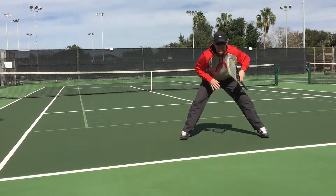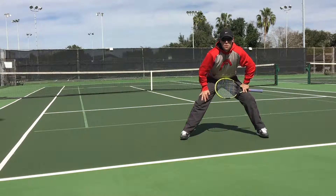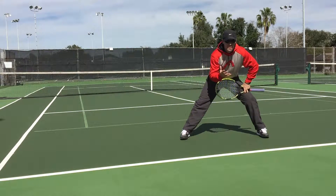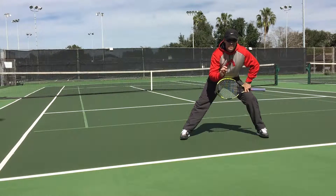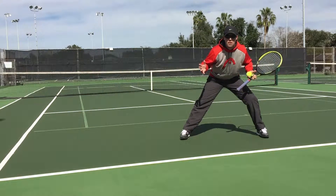Hello everybody! Change with purpose. When you change direction of the ball, make sure you do it for a good reason. Otherwise, it is perfectly fine to hit the ball back the exact same direction it came, meaning straight back to the player.